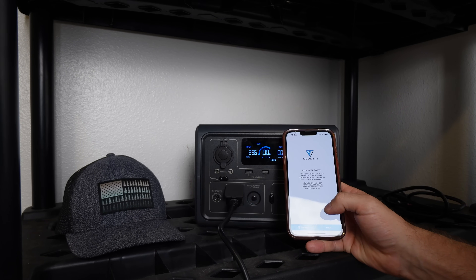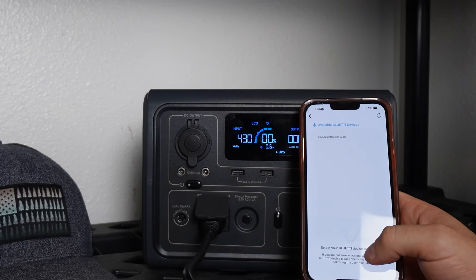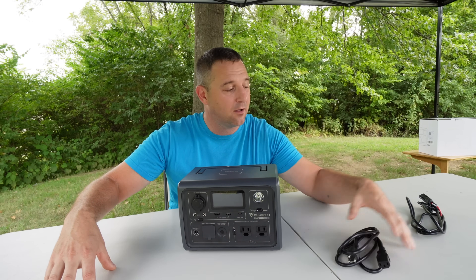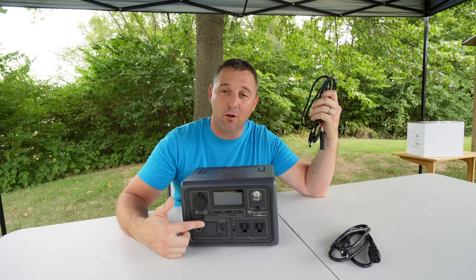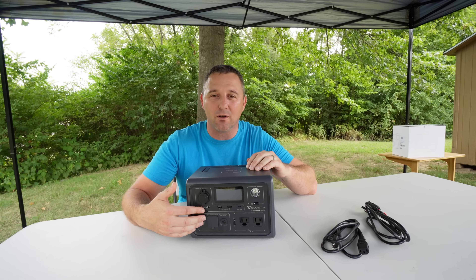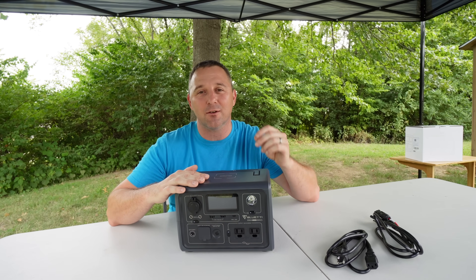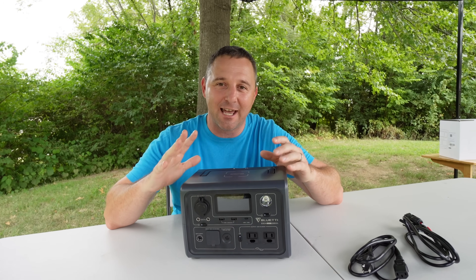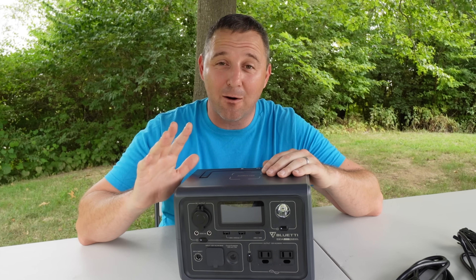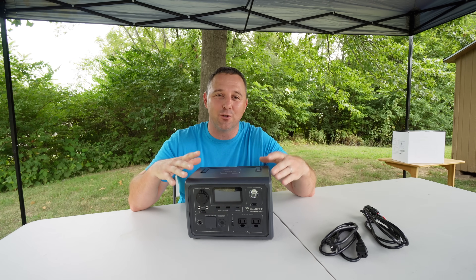What turbo charging mode does is increase the maximum input to 430 watts from a combination of your AC charging cable, your MC4 or solar panel cable, and optionally a 12-volt car charger adapter. If you already have a BluEtti device that came with a 12-volt car charging cable, you can use that cable with this device as well. That 430 watts of charging power can charge this device in under one hour.